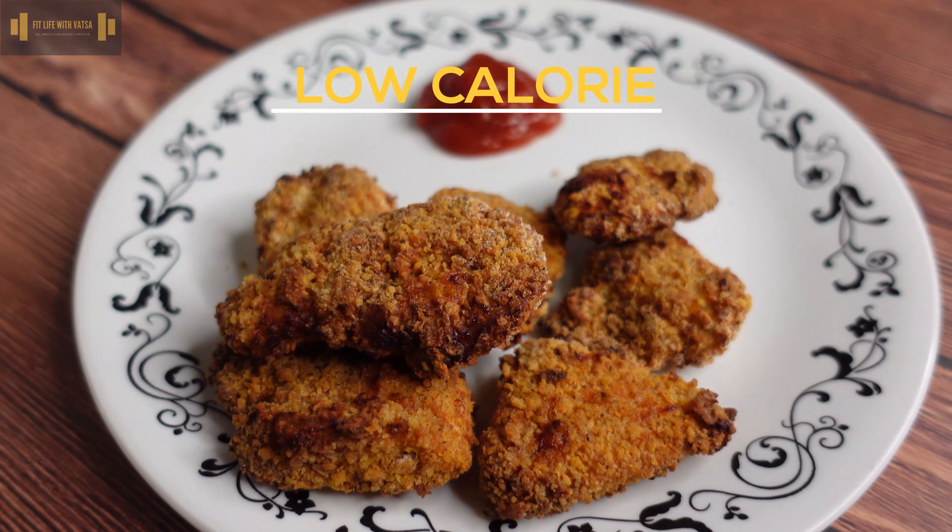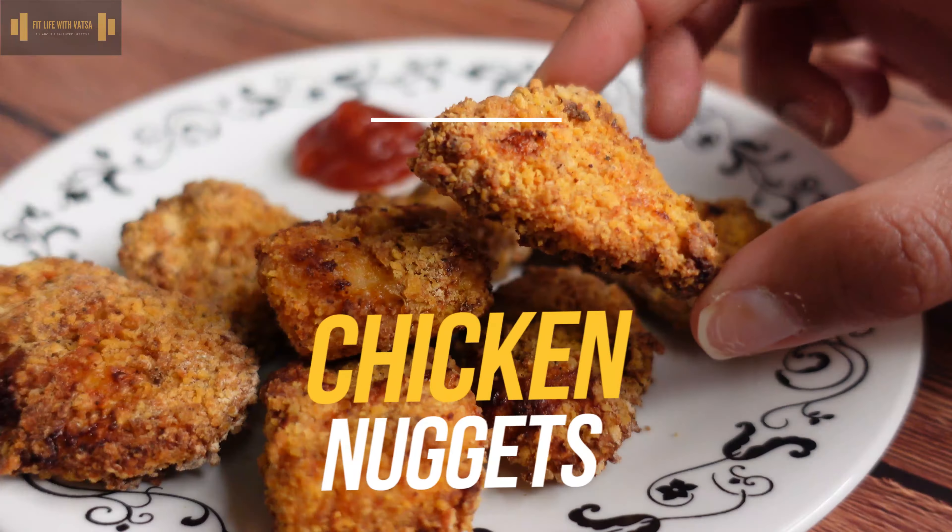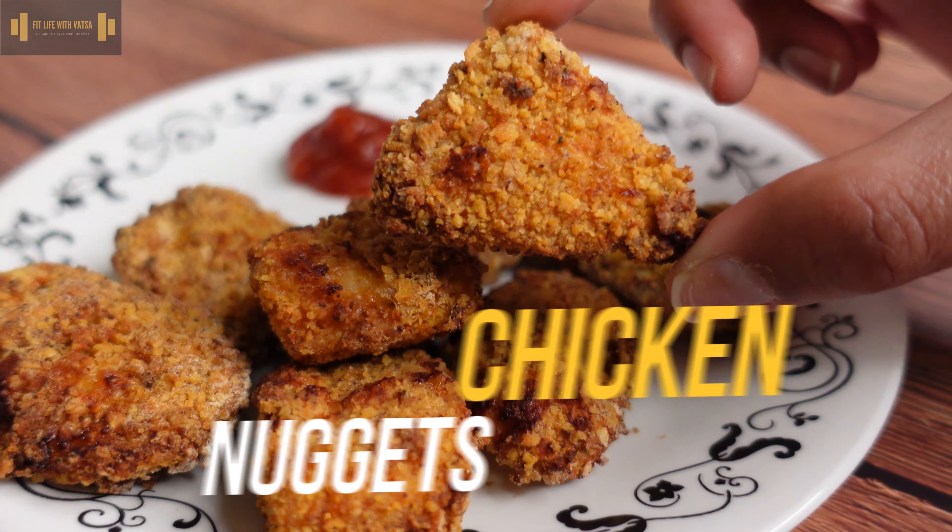Today, we'll be making one of the most popular appetizers across the globe. Before you head to your nearest McDonald's the next time you feel like having some chicken nuggets, try this guilt-free recipe out and you might just change your mind.